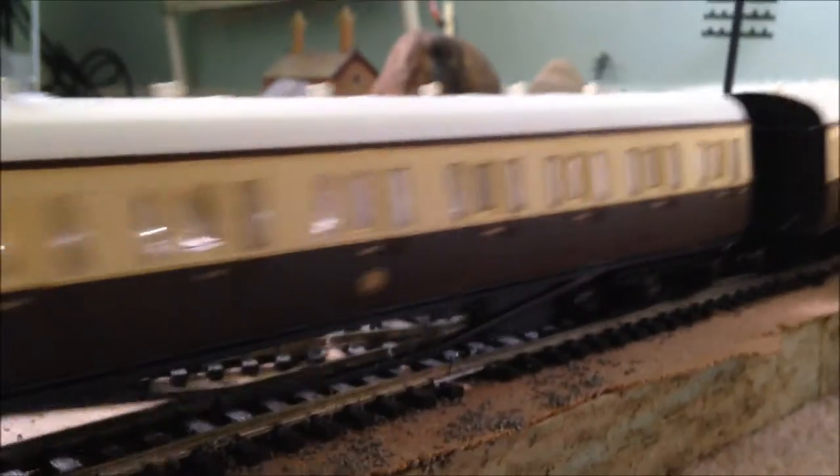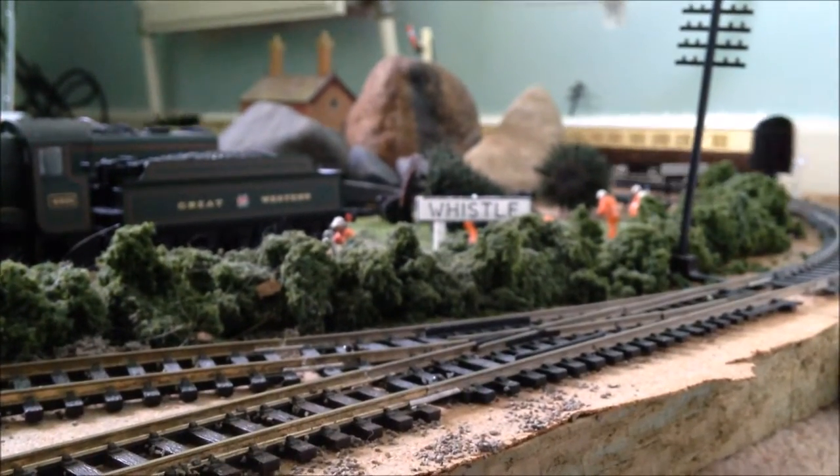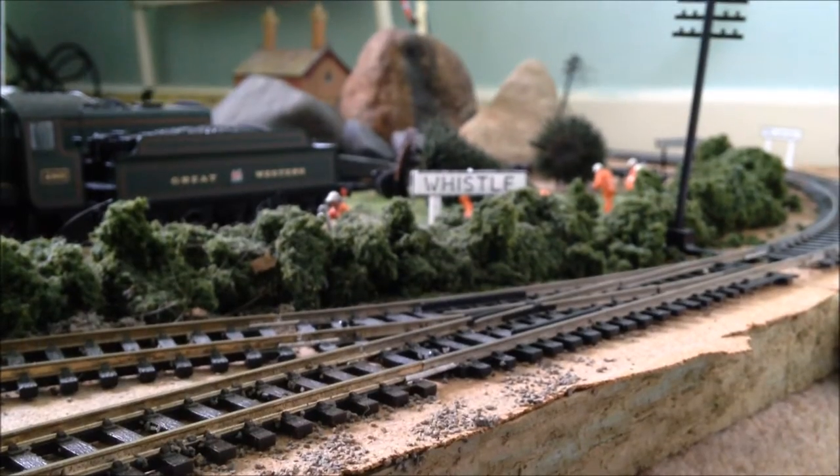I did test this locomotive before filming. I actually had it pull a full 11 coaches with about the equivalent of an 0-6-0, and it managed it. Not too bad at all.